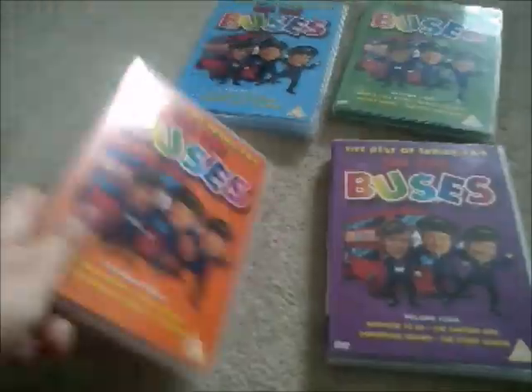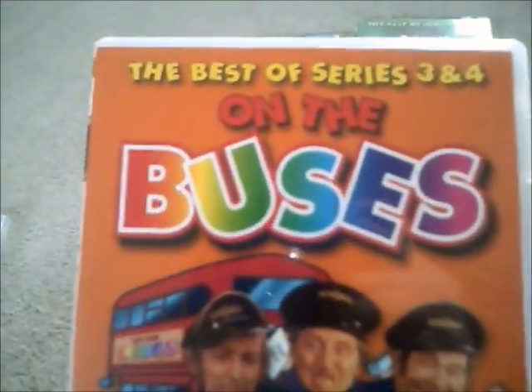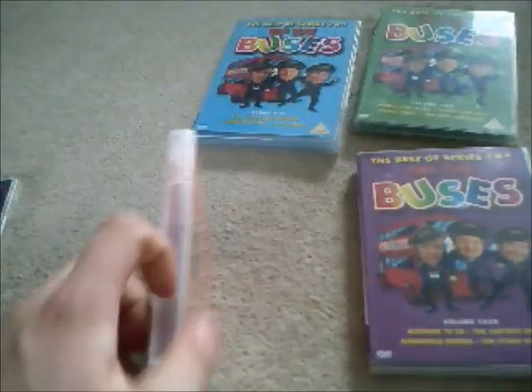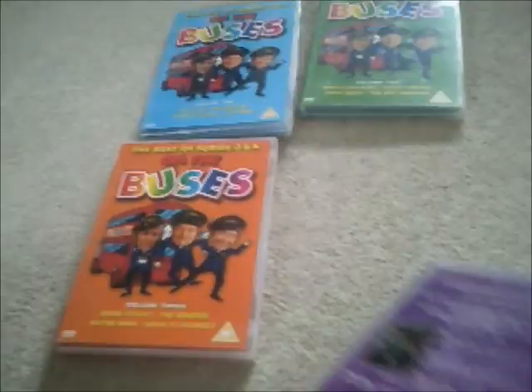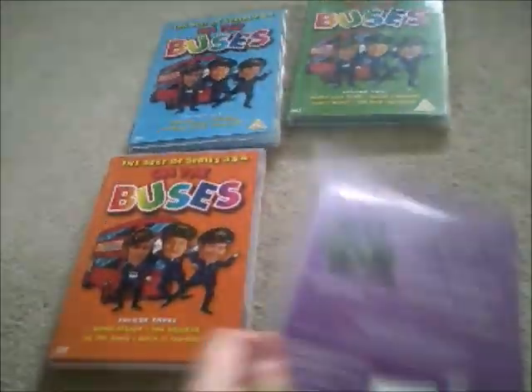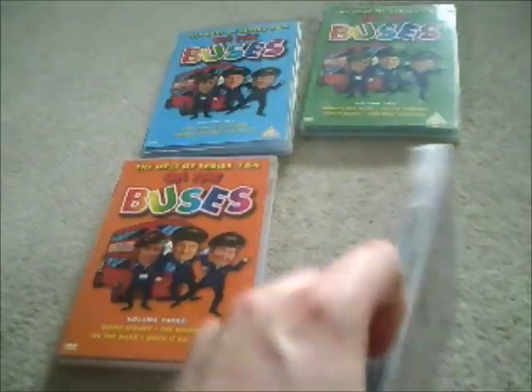And here's another one — Volume 3. Spine and the back. And here's the last one now, Volume 4. Spine and the back. And here's the DVD disc.